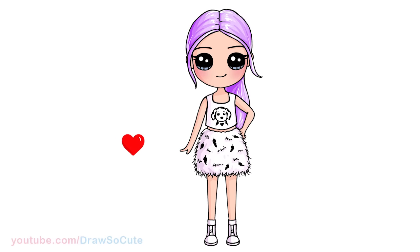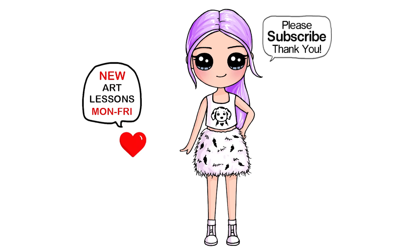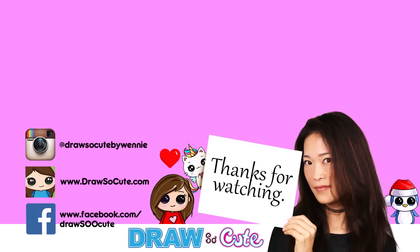Hopefully that helped you draw Rose from Blackpink in their Ice Cream music video, and you love how this turned out and I made it fun and easy for you to follow along. Thanks so much for watching — if you do love this, please make sure to subscribe and turn on your notification bell so you won't miss any new Draw So Cute videos. See you later!